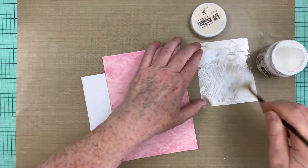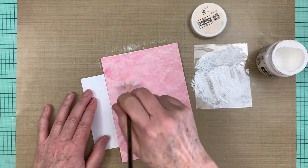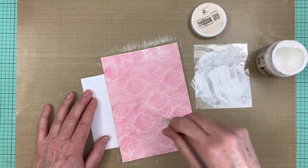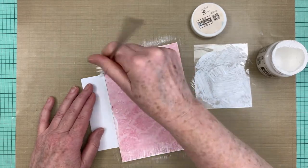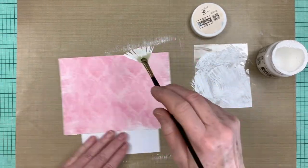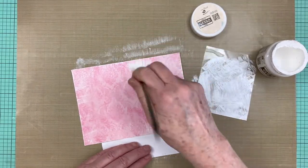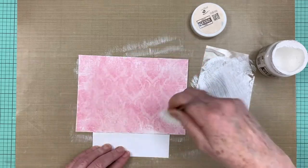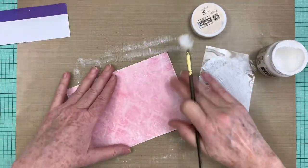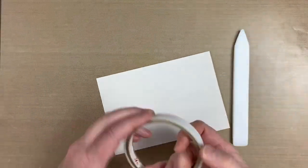Here I'm dry brushing only the edges, since the center will be covered by the focal paper. Once the gesso is dry, I put the two pieces together.